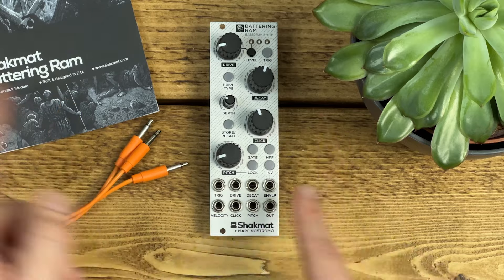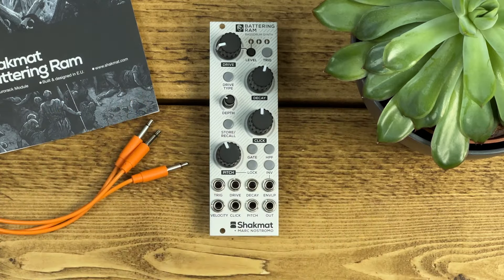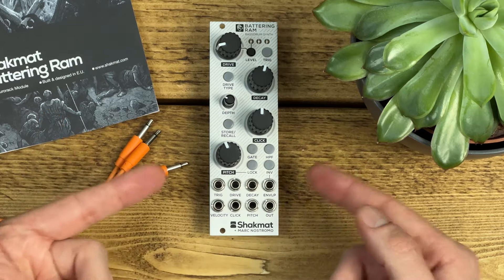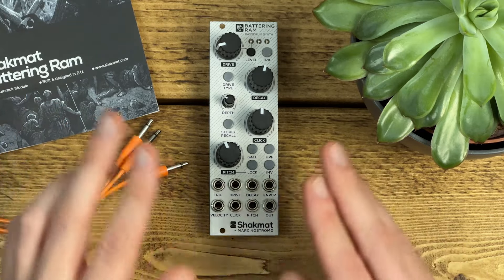Before I get into those patches, I'll do a quick run through the front panel controls and let you hear the full range of tones it can produce. Full disclosure: Shakmat gave me this unit so this is a demo not a review, but as always I do only feature stuff on this channel that I genuinely think is great.